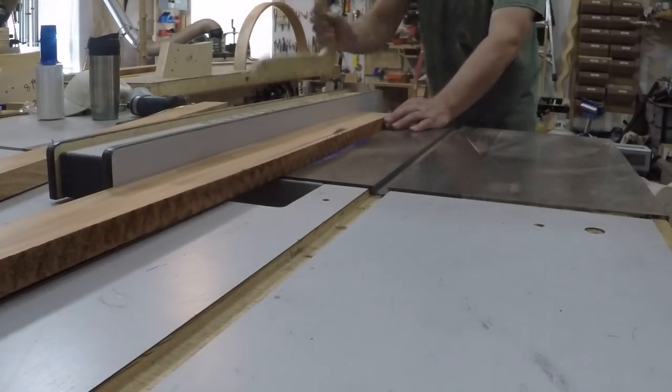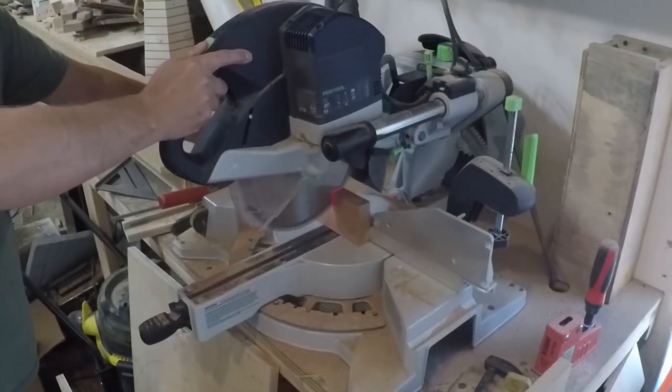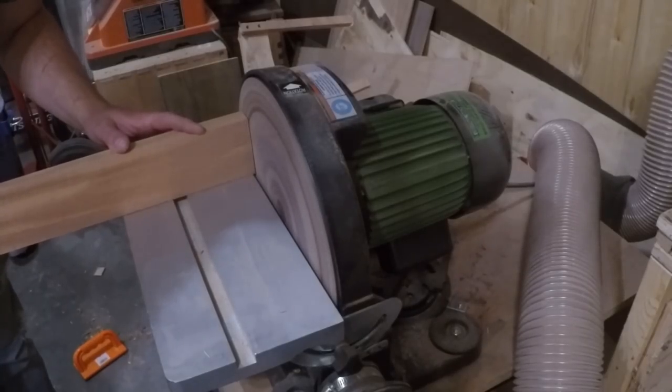I ripped the back to width and set up a little prop to help me position the piece so I could mark the inside curve to the apron on the back piece. At the miter saw I cut it a pencil line width over size and then used the disc sander to sneak up on my pencil line so it would match the inner curve of the apron.